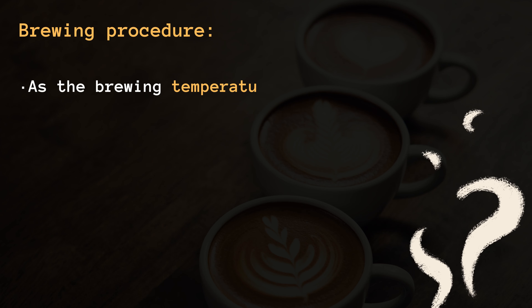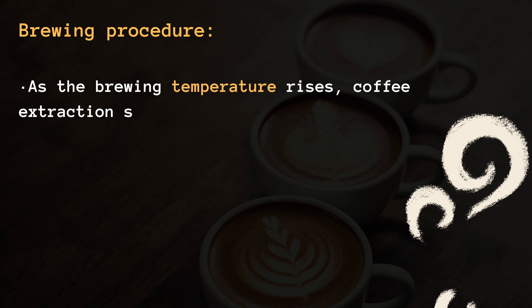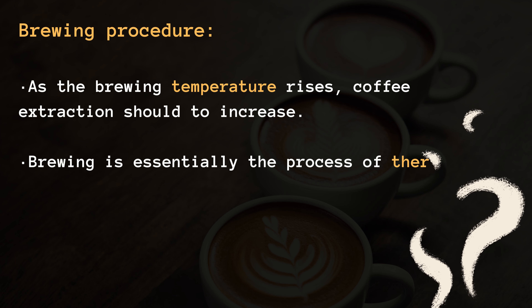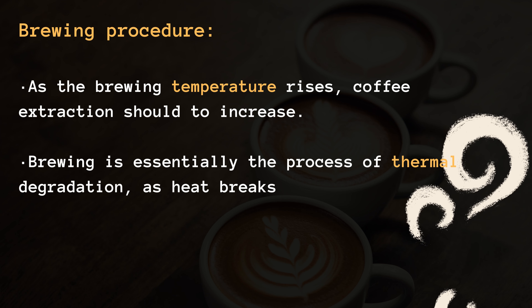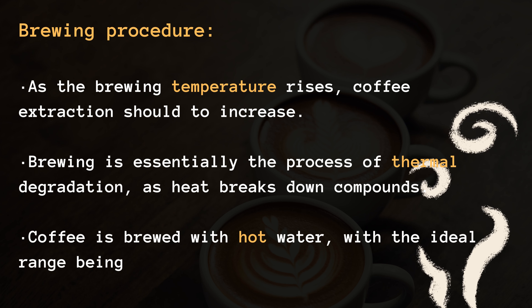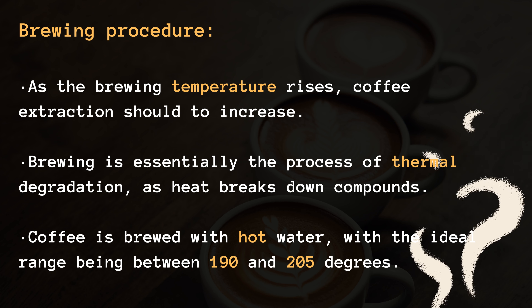Brewing procedure. As the brewing temperature rises, coffee extraction should also increase. Brewing is essentially the process of thermal degradation, as heat breaks down compounds. Coffee is brewed with hot water, with the ideal range being between 190 and 205 degrees.